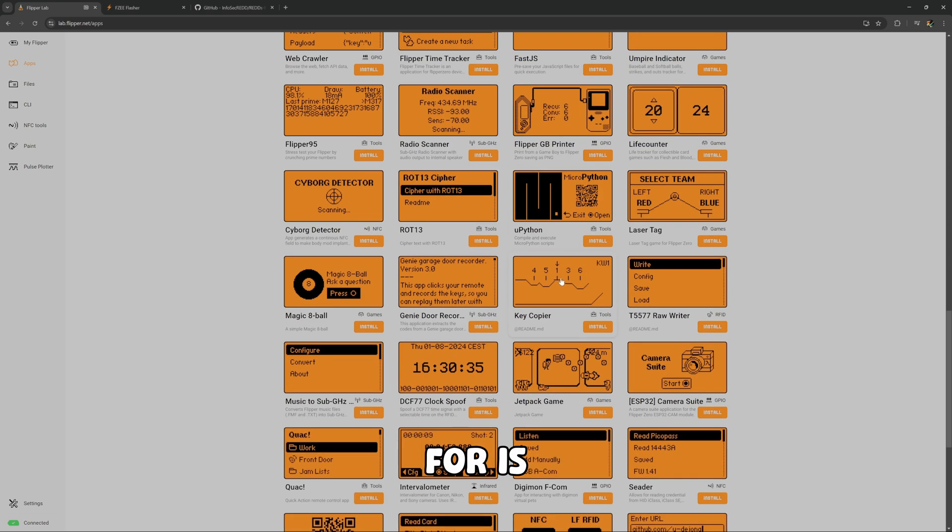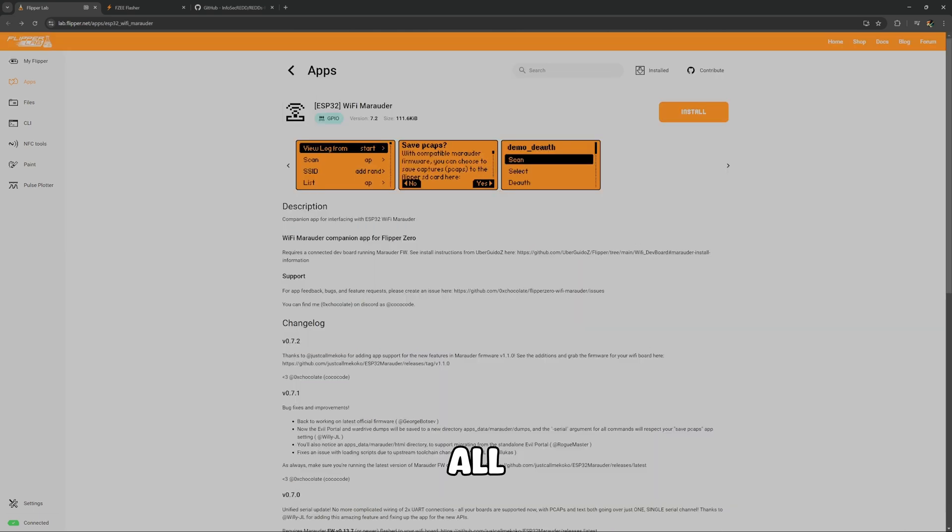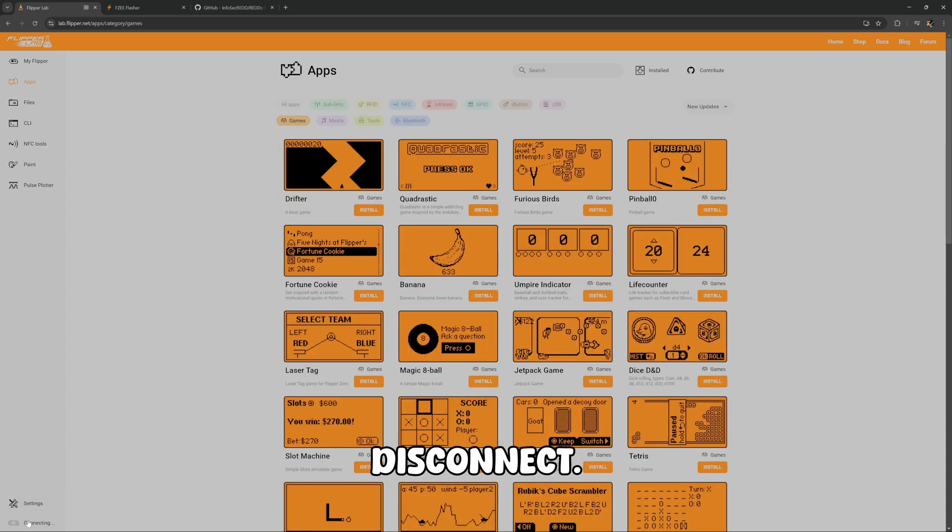What we're looking for is Wi-Fi Marauder. Here we have it under GPIO — Wi-Fi Marauder. We're going to go ahead and click Install. That is now installed on our Flipper Zero. We can go ahead and disconnect.